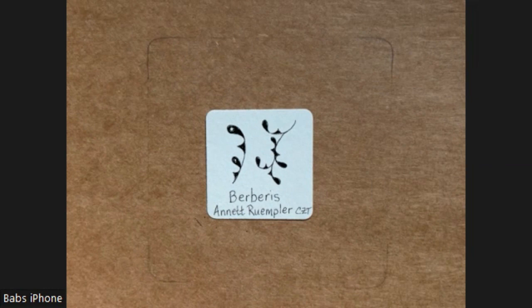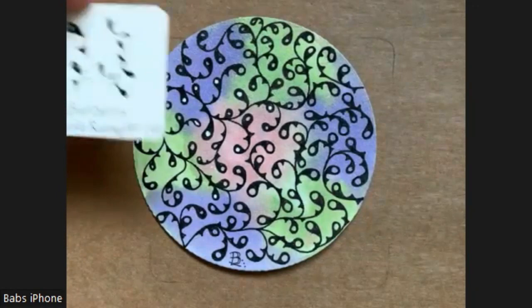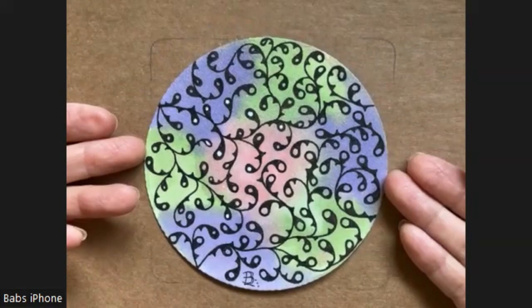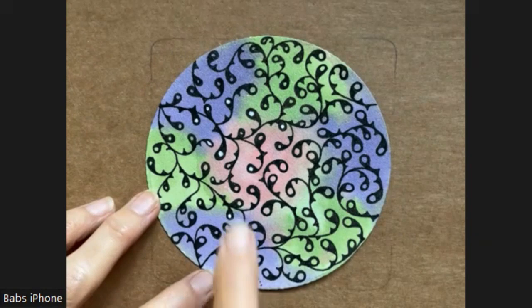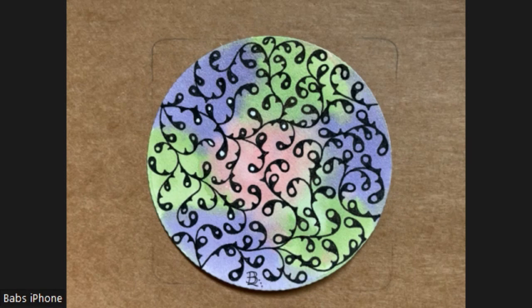I'm adding this to show you that I did a Zendala tile with just this pattern, Berberus. I used a size 10 Micron — very relaxing, very meditative. I put white jelly roll in a couple of places and then I didn't really like it so I didn't put it all over, but just to show you, that's a cool thing that you can do.